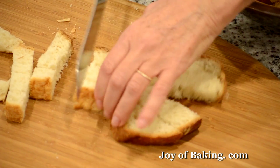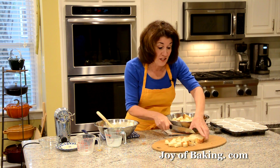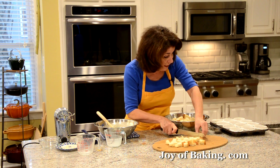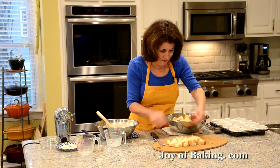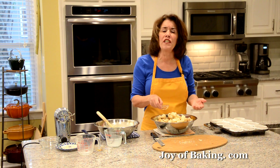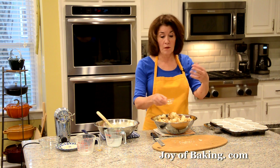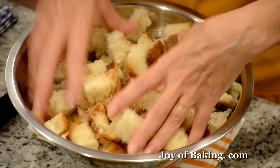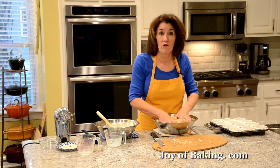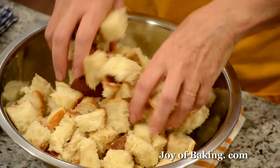Bread pudding was originally made to use up stale bread, so whenever you have some in the house just gather it up and make bread pudding. Put it in a bowl and add a quarter teaspoon of ground cinnamon — since I'm adding apple, apple cinnamon all goes together. That's a very subtle cinnamon flavor; if you want more you could add a half teaspoon, or you can leave it out entirely.